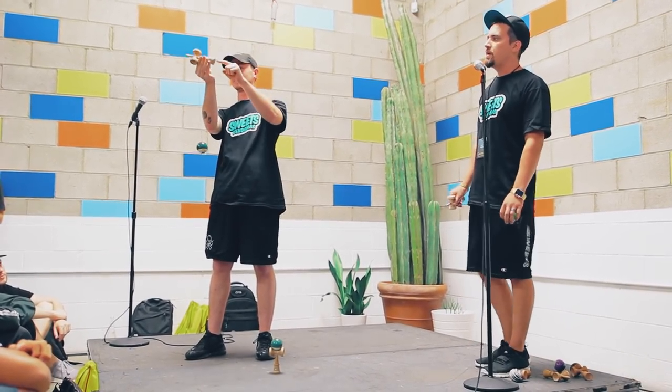Kendama has three cups: a big cup, a little cup, and a bottom cup. There's also a spike, and there's a hole in the ball so you can land it right on it.